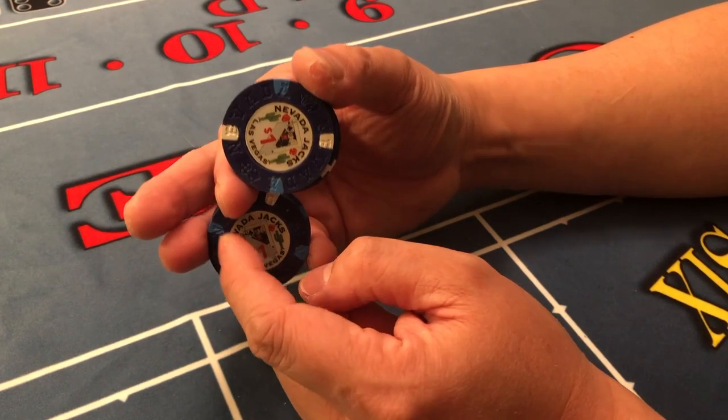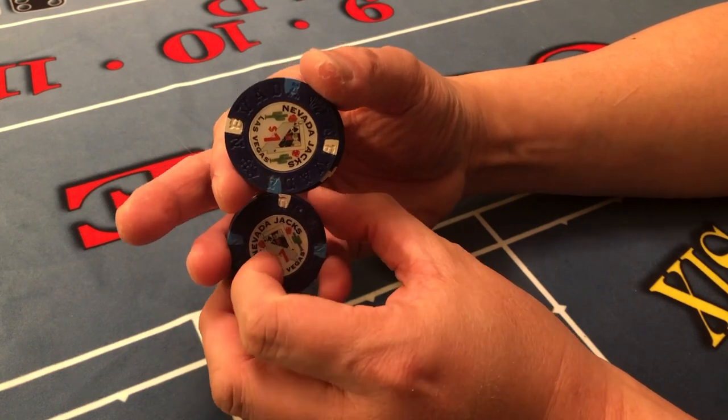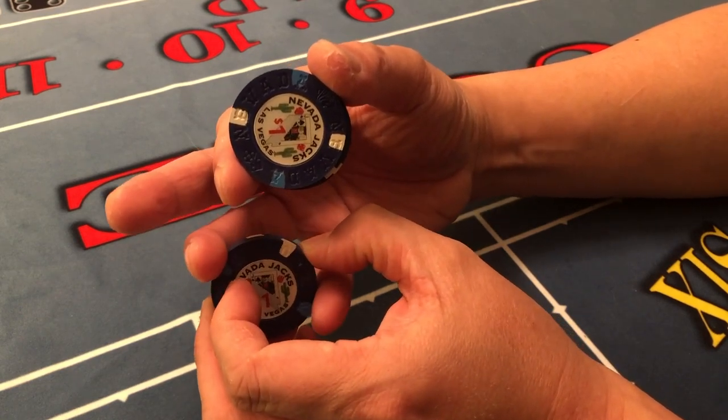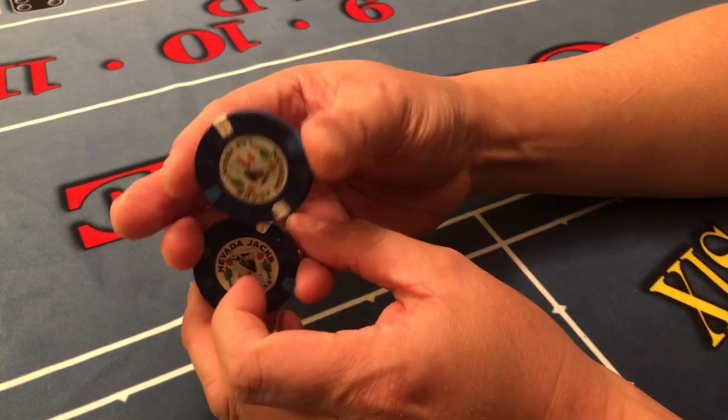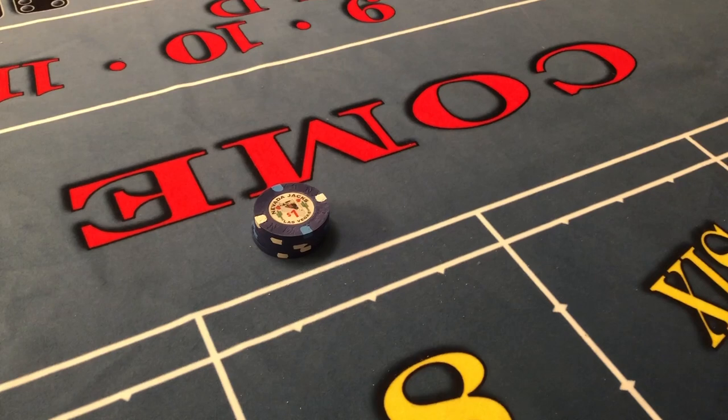Once I push down — not too far and not too short — you kind of want to have it in the middle, and you want to have that control between these two fingers like so.